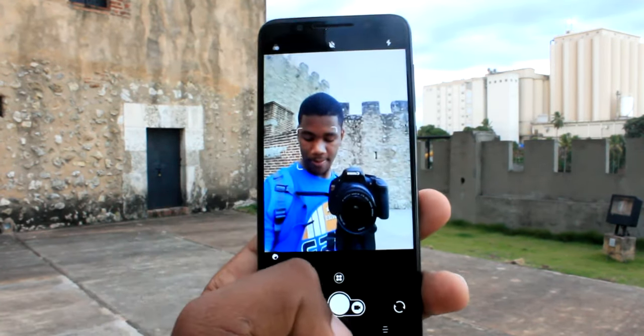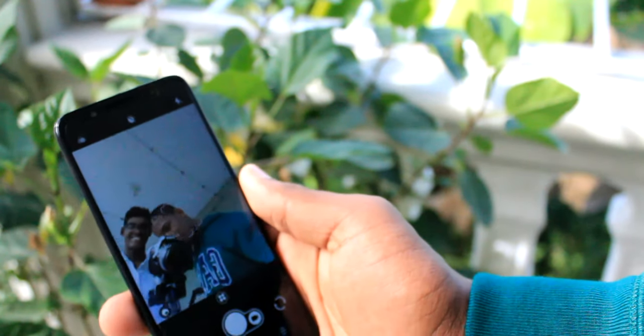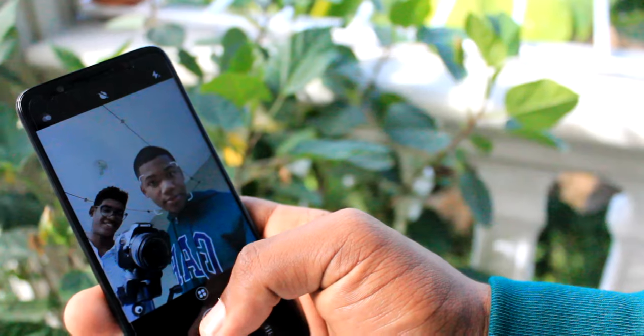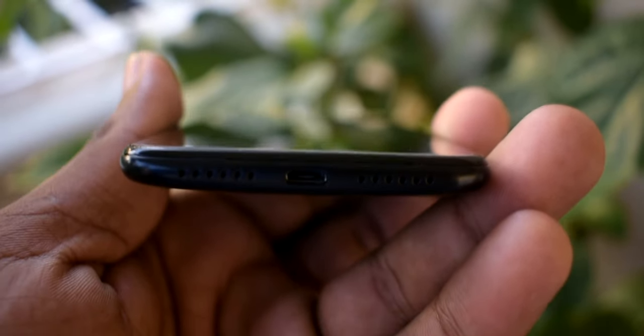Hablando de la cámara frontal del dispositivo, sí que da muy buenos resultados y tuve una muy buena experiencia. Las funciones disponibles incluyen filtros, flash LED y un modo de embellecimiento, al cual realmente no le encuentro el sentido.